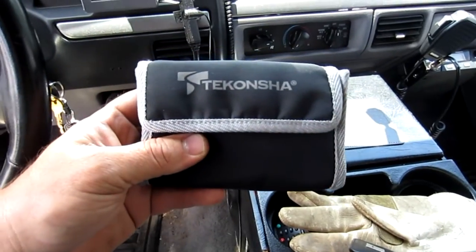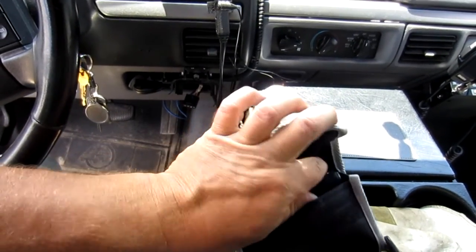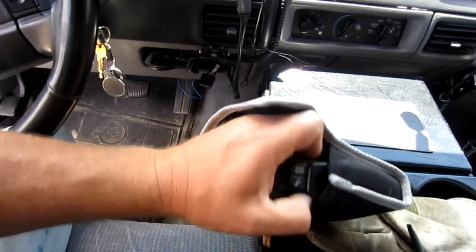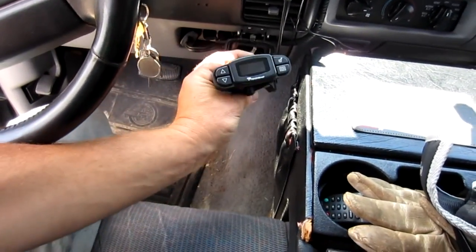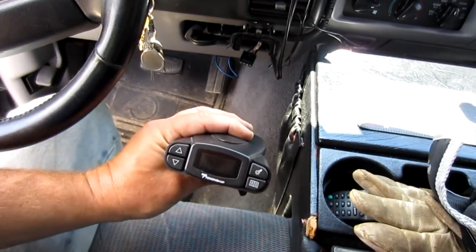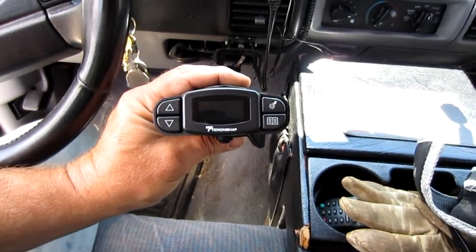The brake controller we're going to use is a really nice one — it's a Tekonsha. I love these. This is the third trailer that I've had this controller take care of. It comes in a real nice case and this is what it looks like. I'm going to hook this up, put it in its cradle, go through some of the features, and also show you the installation and how you can cheat a little bit to keep the wiring to a minimum, so stay tuned.